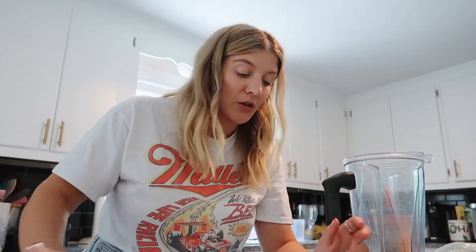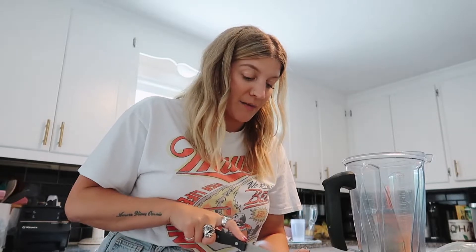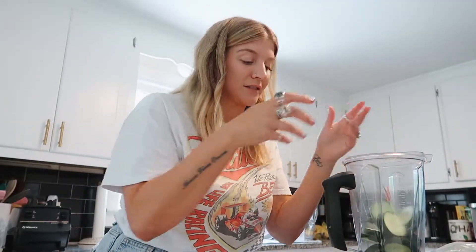Let's cut up all these ingredients. Before you come at me, everything has been washed. I feel like my camera is being weird. I just want to say I'm not a health coach, I'm not certified to be saying anything — I'm just a girl trying to eat better and to put healthier things in her body.